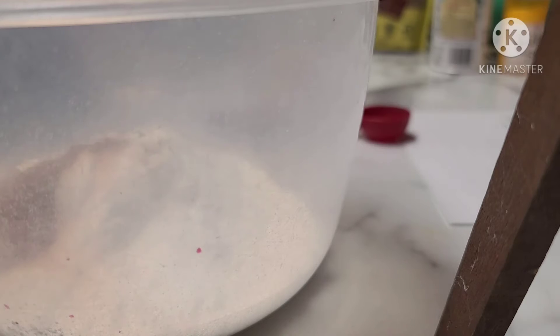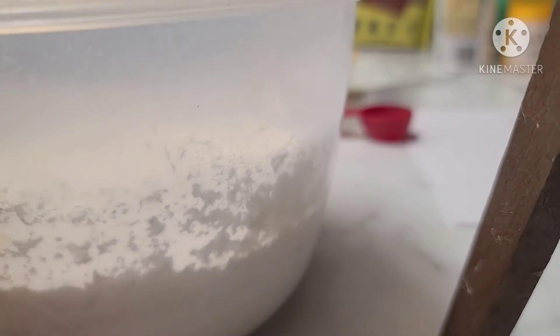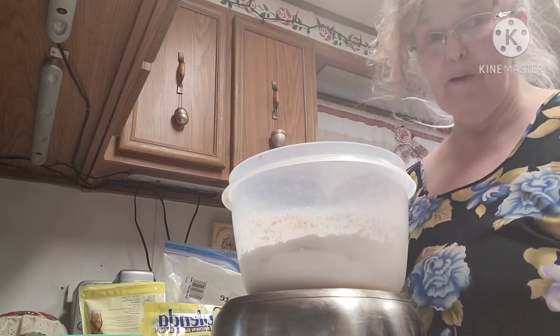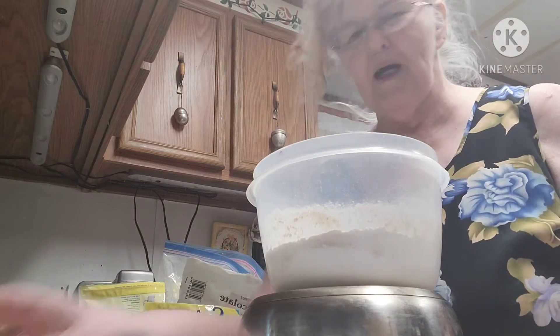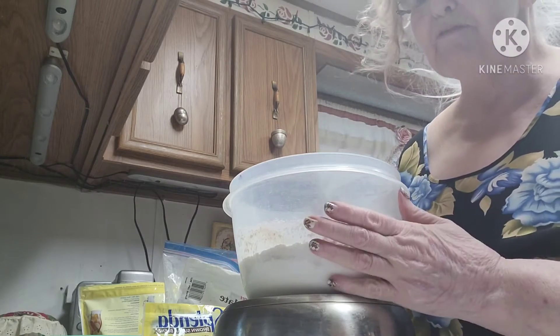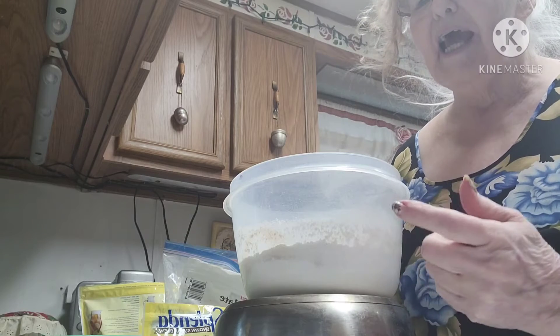I'm going to get a whisk and whisk that all together. I fixed the camera so you can see a little better what I'm doing — it's always an experiment when I go to record cooking, to get the camera in just the right spot. To recap: two cups of flour, one teaspoon each of baking soda, baking powder, salt, and pumpkin pie spice.